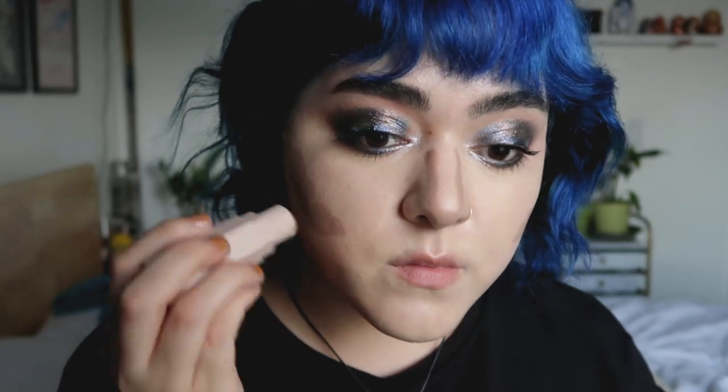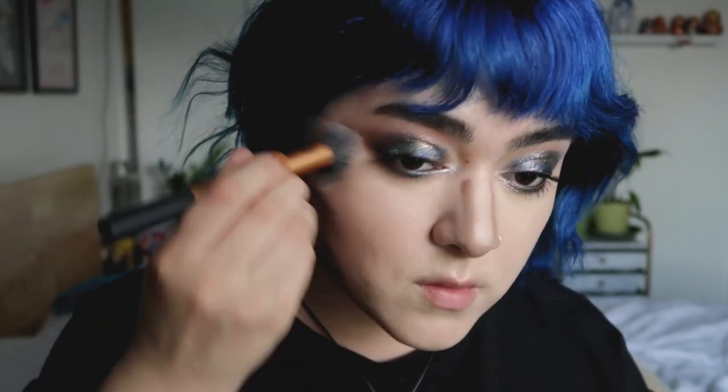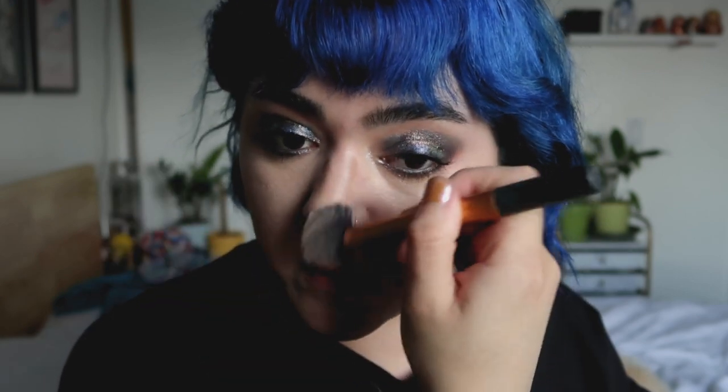For contour, I am using my favorite contour of all time, which is the Fenty Beauty Match Stix in the shade Amber. It is my favorite contour color for fair to light skin tones — it's not too gray, but it's not warm either. It's a nice natural-looking contour color. With smoky eyes specifically, I do like adding either bronzer or contour because I need some color back in my face.